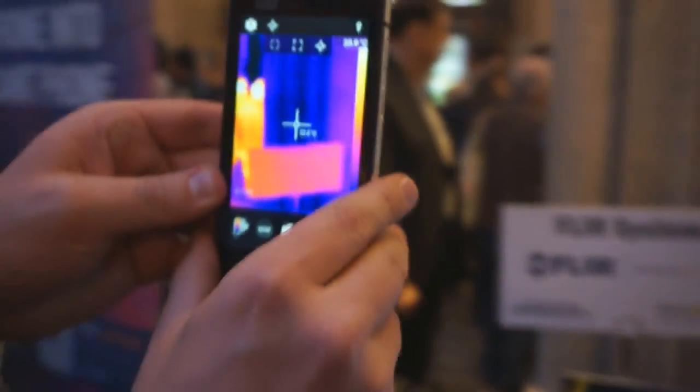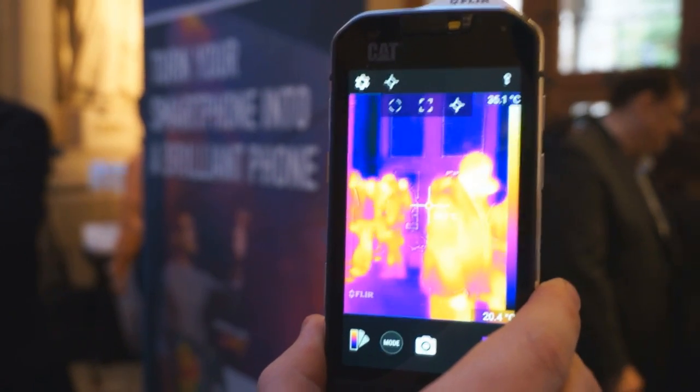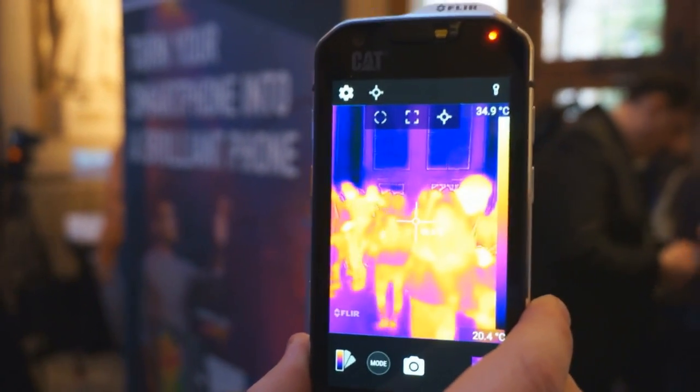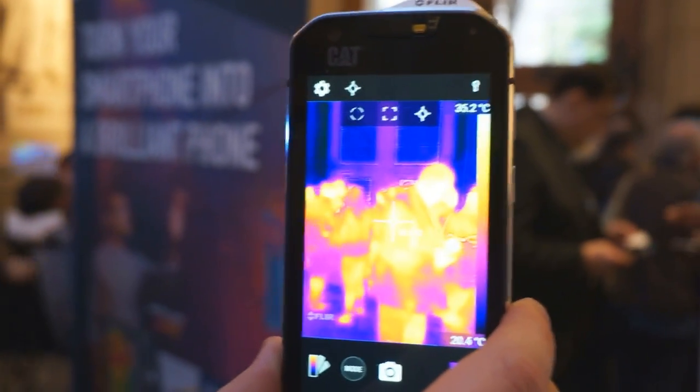By combining them together with a technology called MSX, which takes the edging detail off the standard camera and overlays it on top of the thermal image, you get a lot of detail and a lot of context of the thermal image that you're looking at.